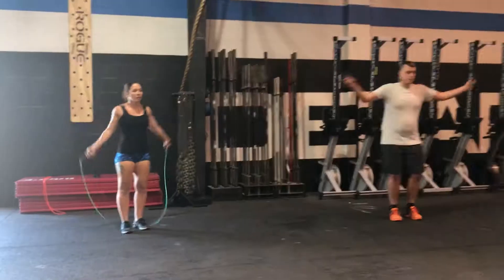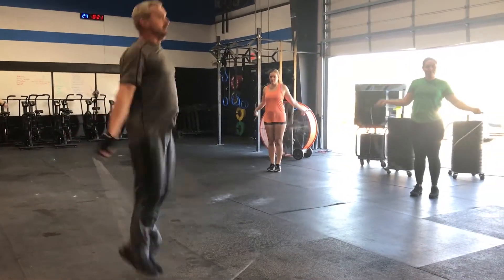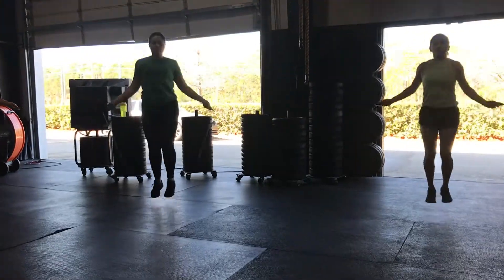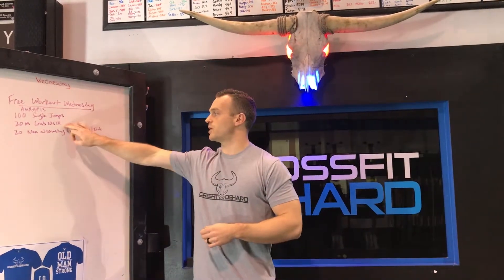Alright, Free Workout Wednesday! Today we've got a 15-minute AMRAP. First, 100 single jumps — we haven't used a jump rope in Free Workout Wednesday yet, so we are today. Get a jump rope that when you stand on it and pull the handles up, it comes about to the middle of your chest. Do about 100 single jumps — don't count trips. If you trip on number 10, start back at 9 and go from there.